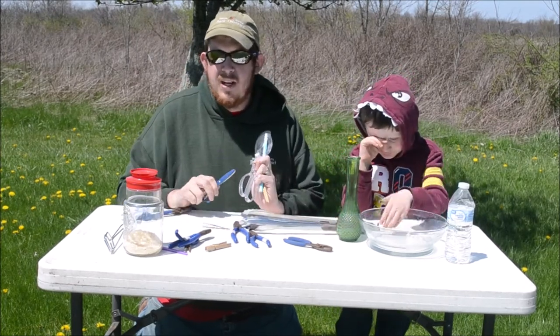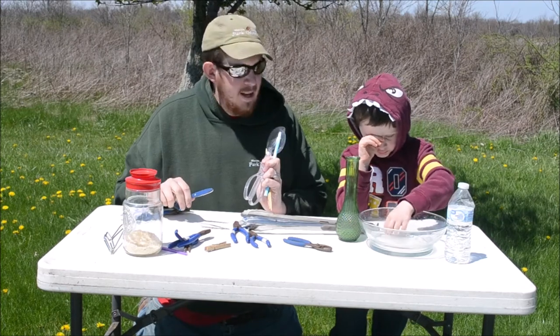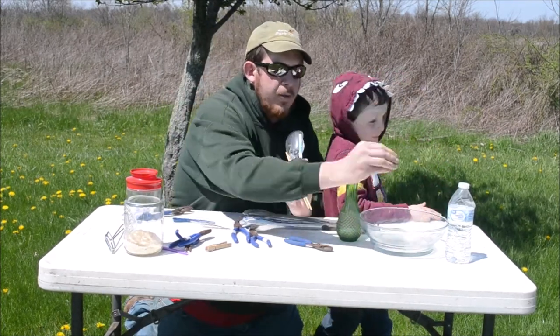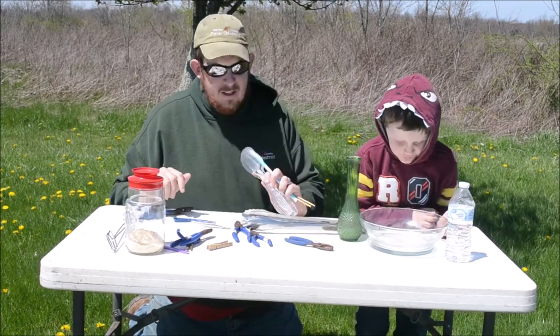We're going to talk about a couple of stations and Jeremiah is going to help me out. And of course, a bowl with some marbles as well. So let's dig in.